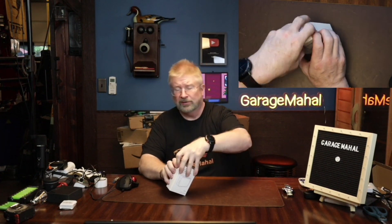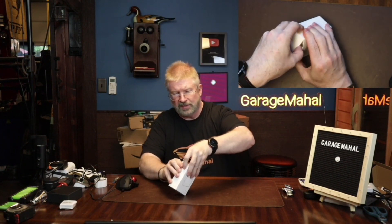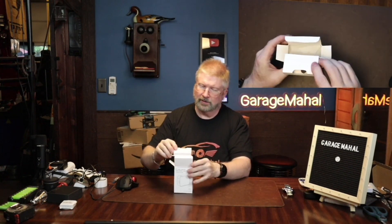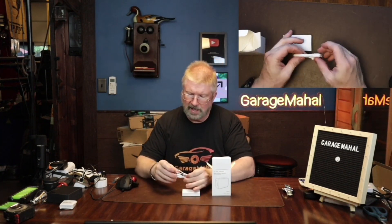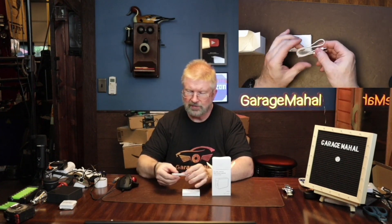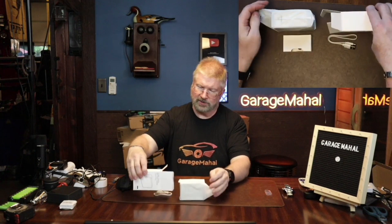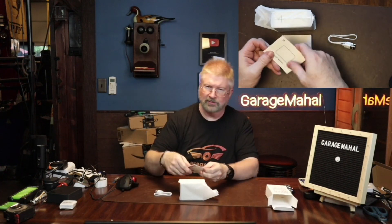That's how big the box is, so this is a really small printer. Let's open it up and see everything inside. Right away it has a little USB-C power cord, the printer itself, and a user manual.